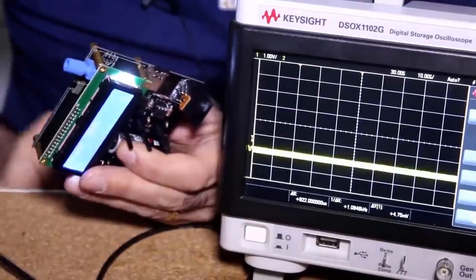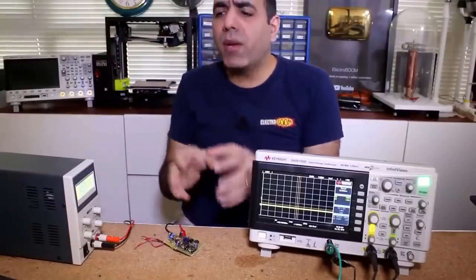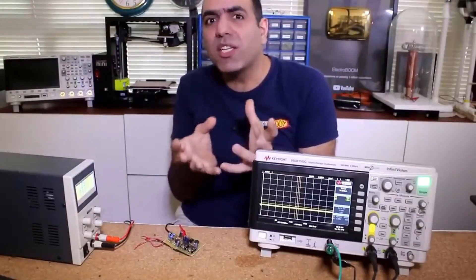We should definitely disconnect the tower. Okay, it's done. But before hooking it up to the circuit, let me probe different stages of the circuit to show you how the signal is processed through different stages.